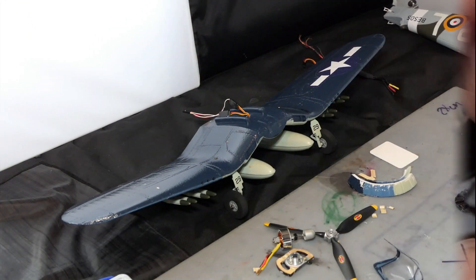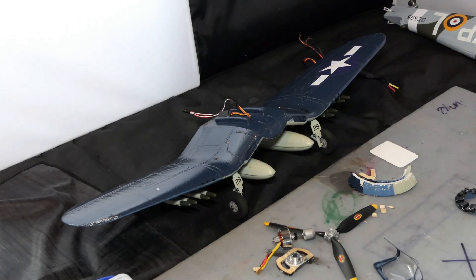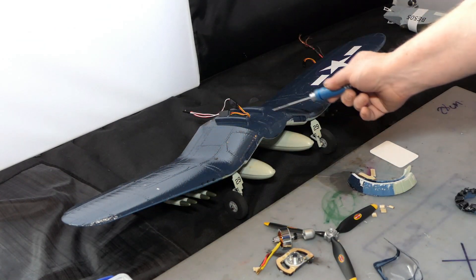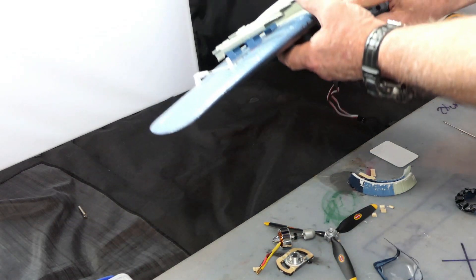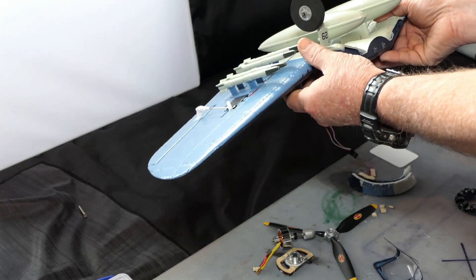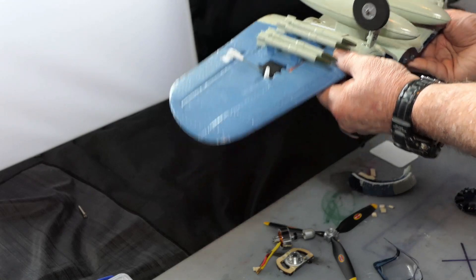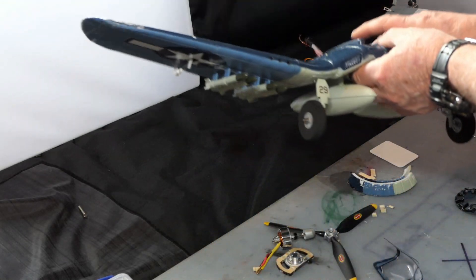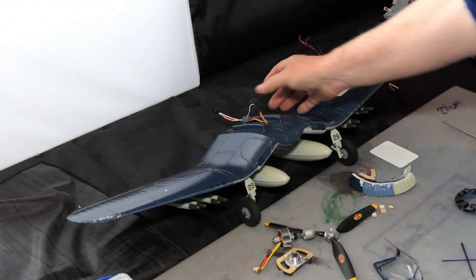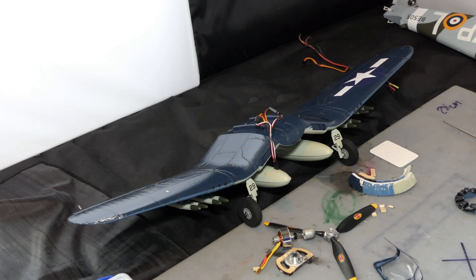I'll then be using foam tack to glue that back in. The wings, which I've got tucked away over here, don't seem to have much damage at all — there's a little bit of battle damage and a crease here, but they're actually quite sound, as are all the rockets, fuel tanks, and wheels. The only thing I've got to do is test the servos and reconnect this wire lead to the receiver.